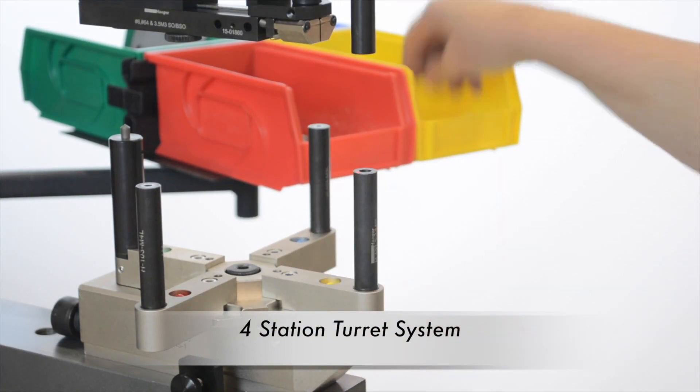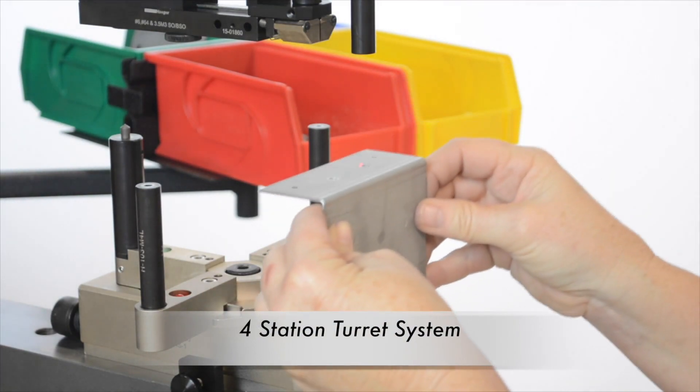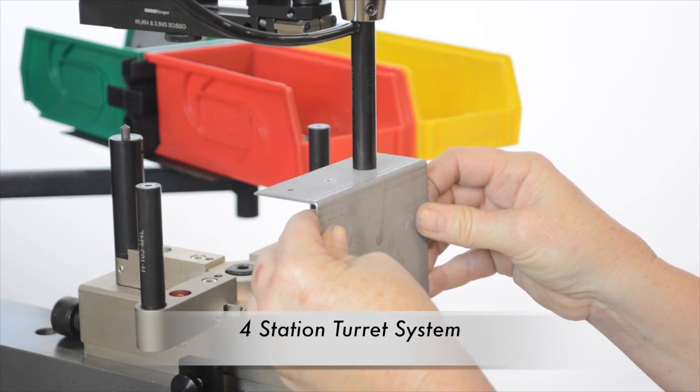The 618 MSP-E increases productivity up to 70% over the legendary 618+.